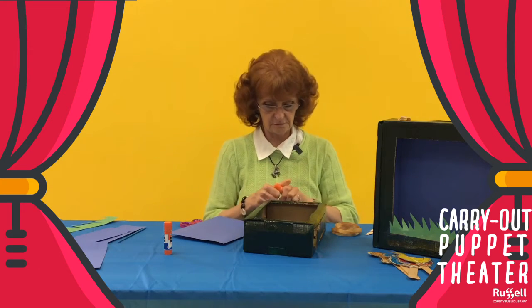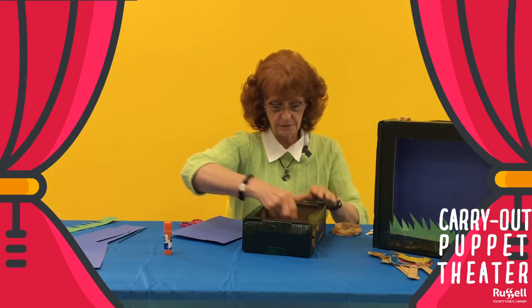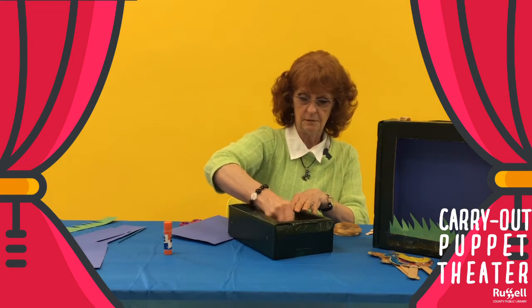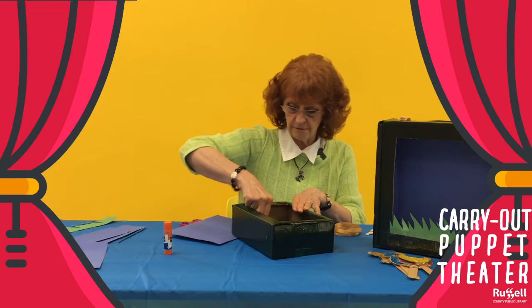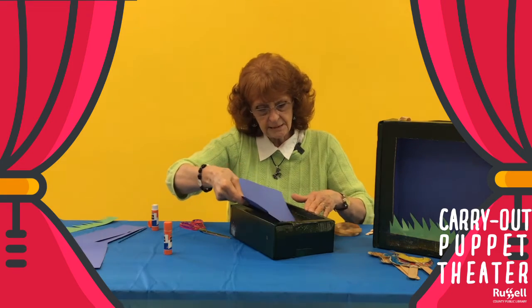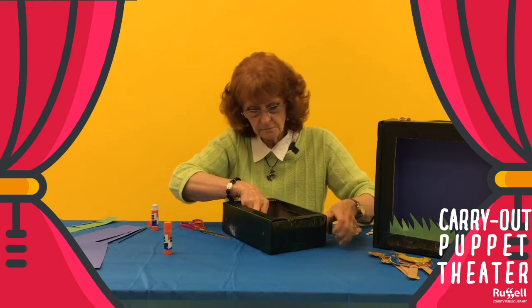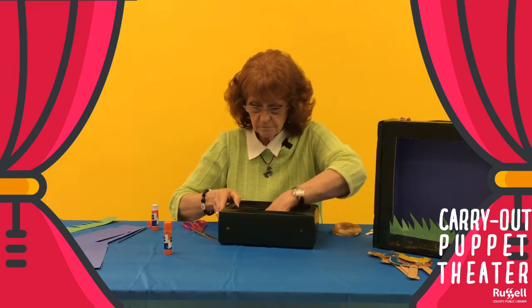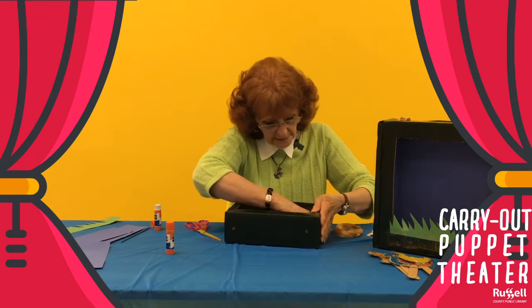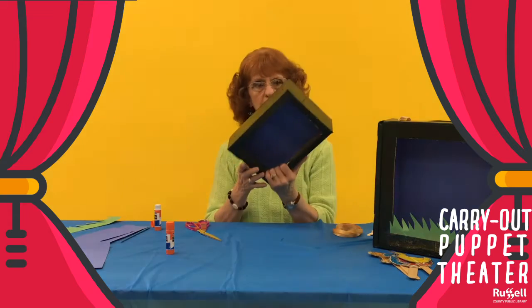A little glue stick and the cardboard. Kids love using glue sticks — they'll love this part. And then just slide that in there and press it down, all around the edges. And now we have a back.